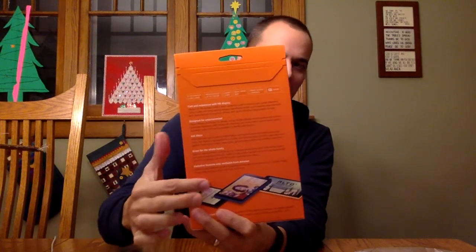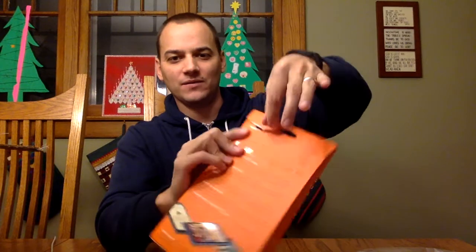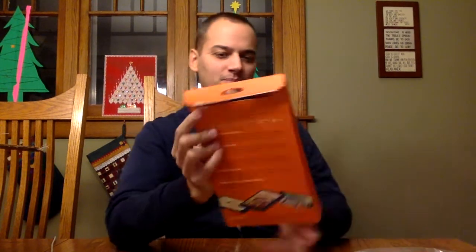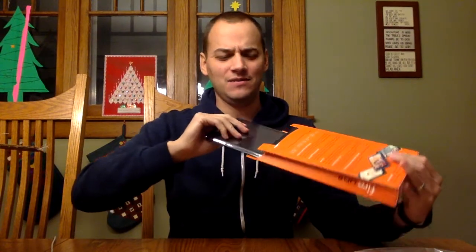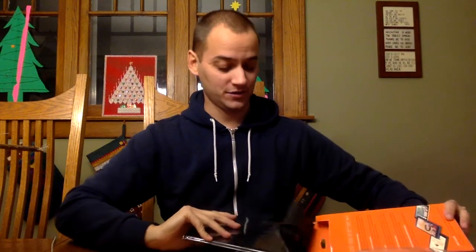They come in this very simple packaging, which is great. It gives you lots of details about the device on the back and how you open it up. There's a little pull tab and you come across the top. Recently when I got these, they came in individual separate packages, which surprised me.